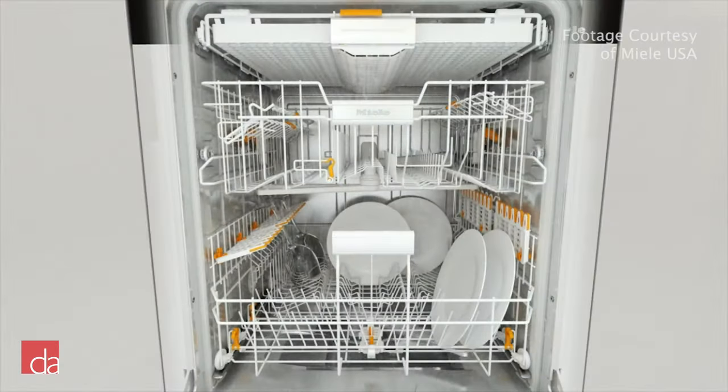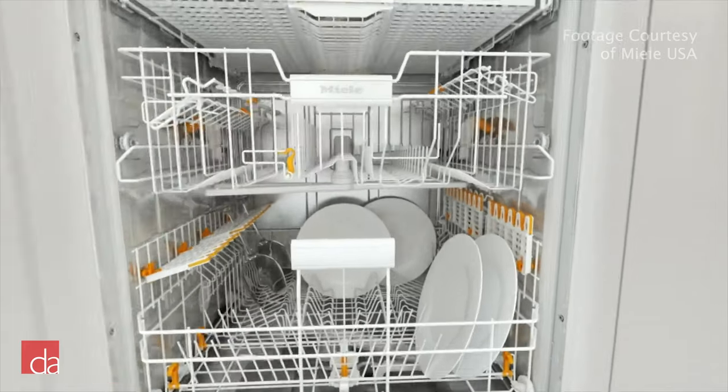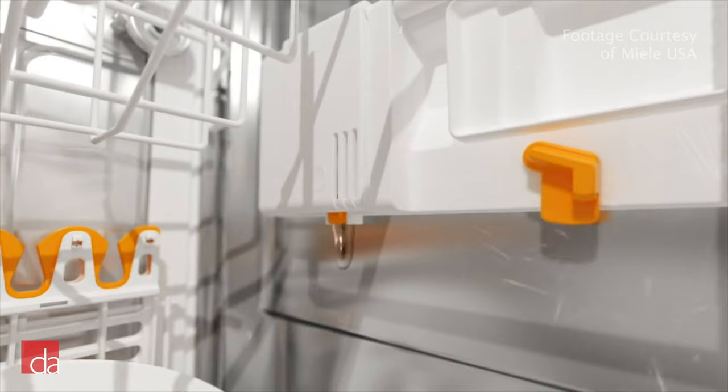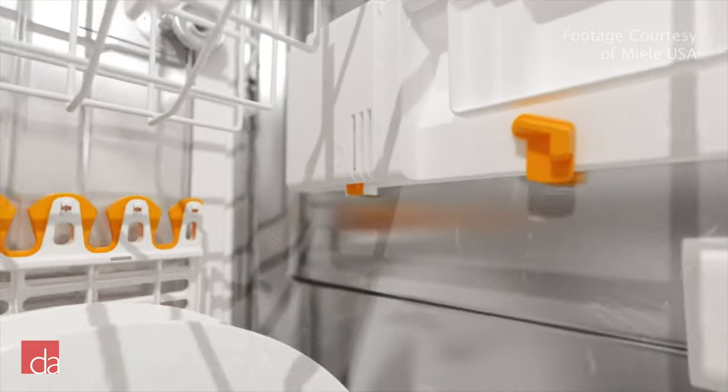If you are watching this video, most likely you haven't been using RinseAid in your dishwasher until this point. Not using a RinseAid is okay, but it can have a noticeable impact on the quality of your dishwashing cycles and the long-term appearance of your dishes.